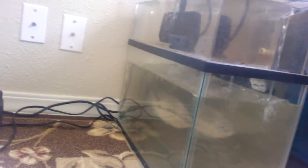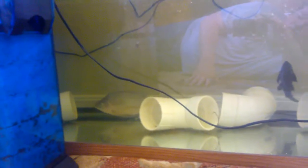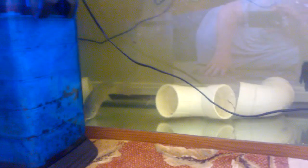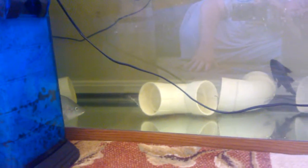Our larger tanks have been pretty clean and clear — you can see right through them. Oh, big daddy's getting excited over here and chasing the pleco! I guess he's decided to back off now. I think he knows we're watching — pretty bright guy.